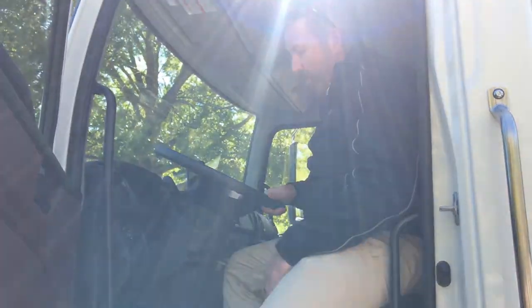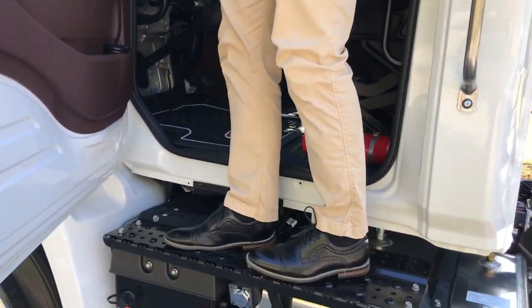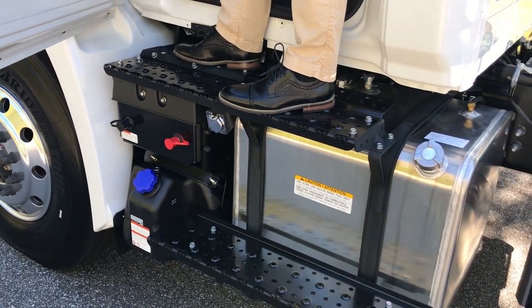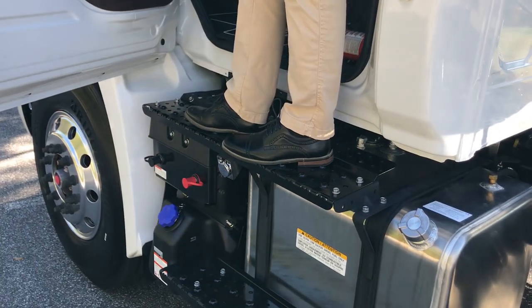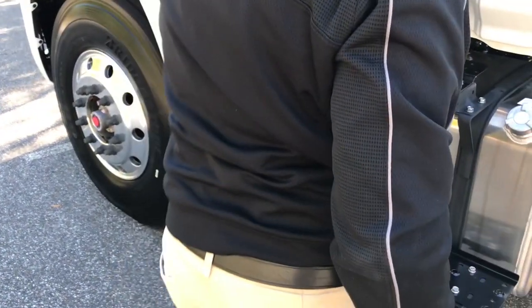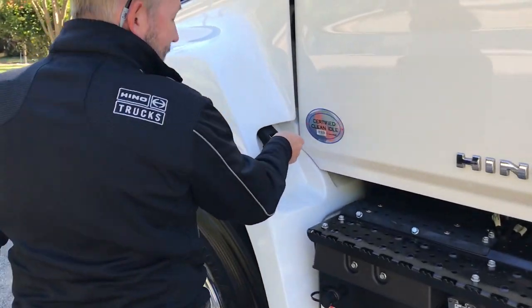One of the things you'll notice when you're getting out of the truck is this platform is really pretty big. I think that helps a lot — between having these handles here and being able to get in and out of the truck really easily. As we shut this door, we unlock the hood.